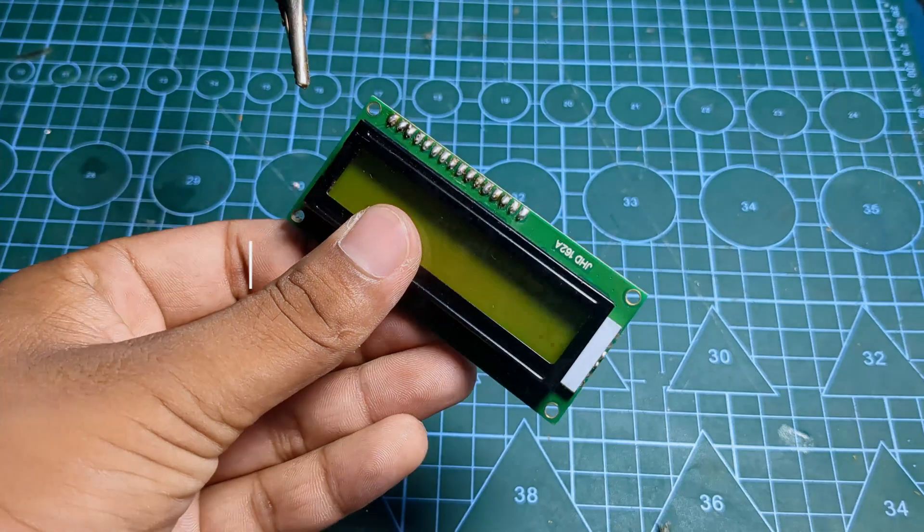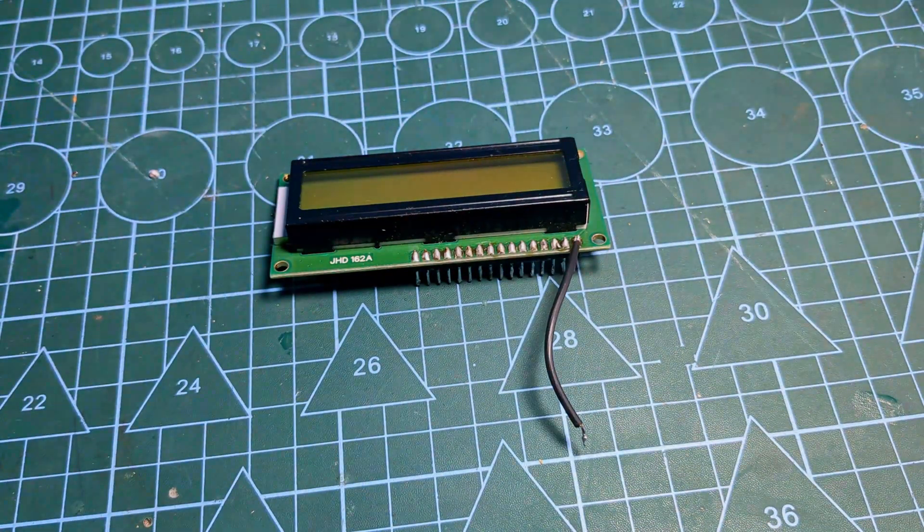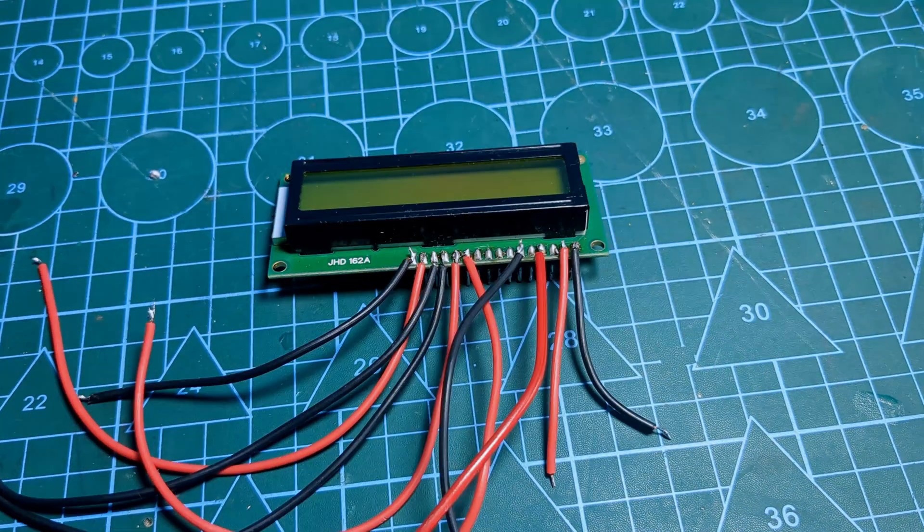Next up, it's time to solder all our components according to the diagram. Make sure you have soldered perfectly, so take your time to ensure all connections are secure.